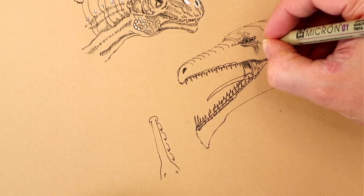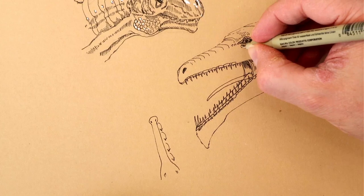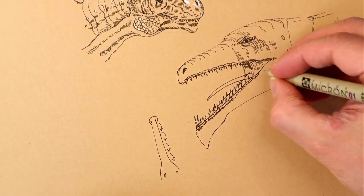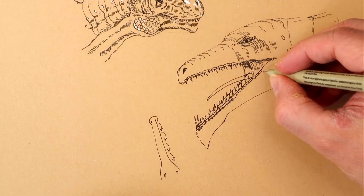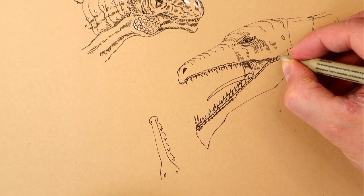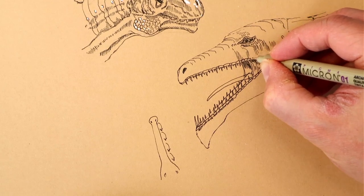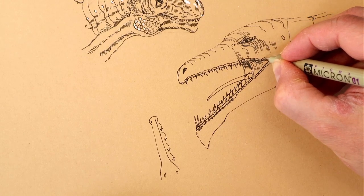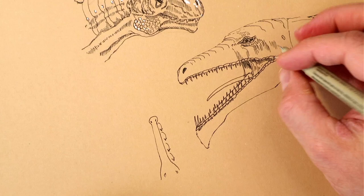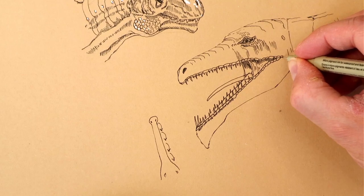Even after doing that guy who turned out all right, there's a sense of, well, I'm one drawing in and that one didn't turn out terribly, so this one will probably be okay. That's another reason it's beneficial to draw things you enjoy and also draw frequently. You see a lot of advice about drawing every day, and recently counter-advice that that's bad — but I think both sides would agree that drawing frequently is beneficial. How frequently is something you have to determine for yourself, but the more often you do it, the easier it is to do it again.